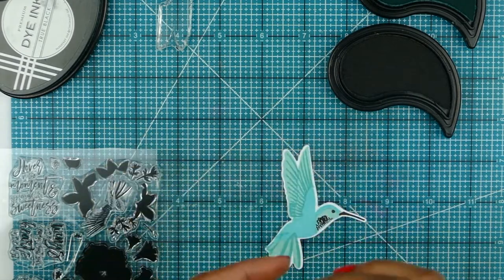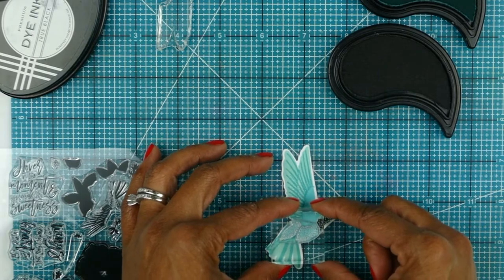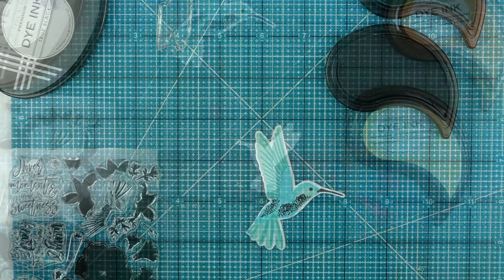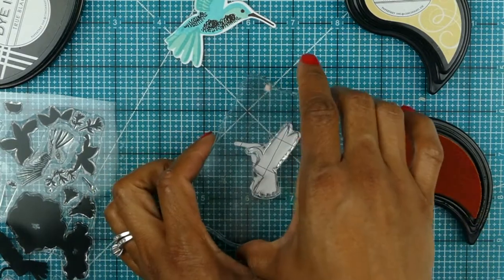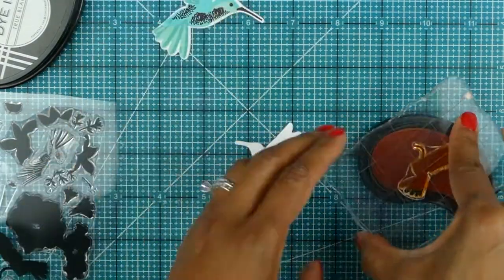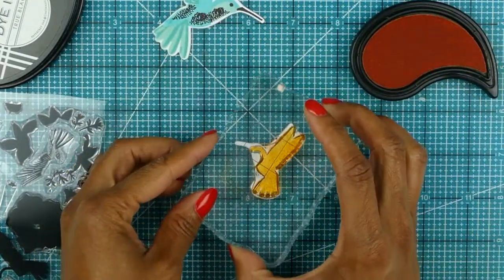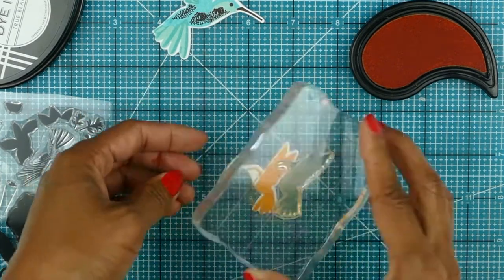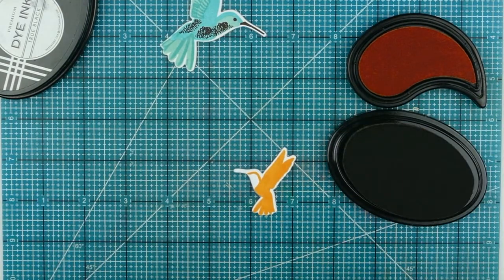It's just a card, so you can really have fun and be creative and artistic. As I build this, the video is showing how I use the multi-step stamps to build my birds. There is a large hummingbird and a small hummingbird in this stamp set. I did the blue one as the large hummingbird, and now I'm making the small one in a light orange color combo with a little bit of brown.